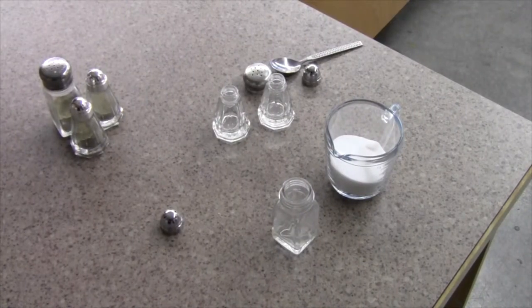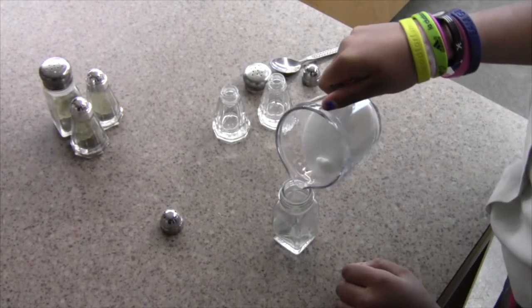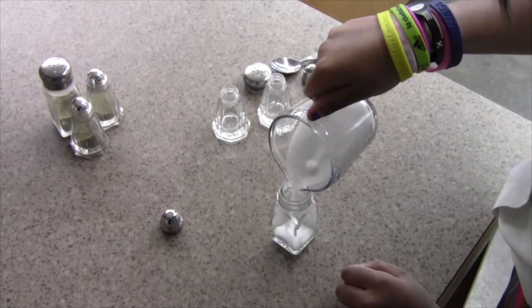Once you have these three items, simply grab the handle of the measuring cup and proceed to pour the salt into the shaker, like so.